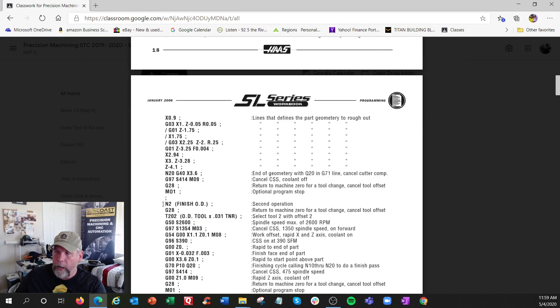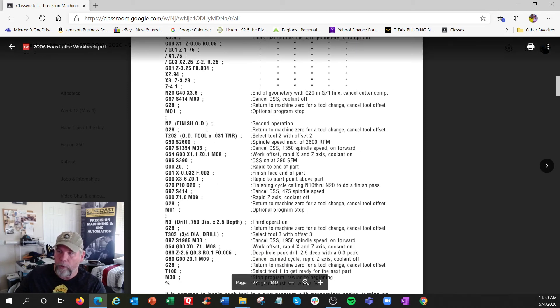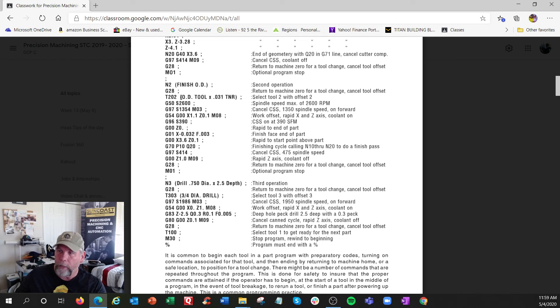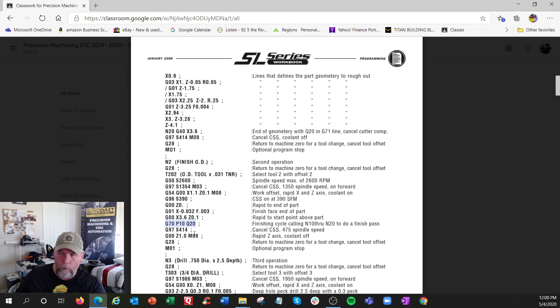When roughing is done, we go back to RPM mode, shut the coolant off, go home, and there's an optional stop. Then we bring up the finishing tool, T202. The setup looks similar but the rev limiter value isn't really in effect here — it's the SFM mode that does all the cutting. It rapids to the start position, faces the front, and then G70 is the finishing cycle — P10 Q20 without all the extra parameters. It goes back to that same profile geometry and cuts it to finish with no roughing.